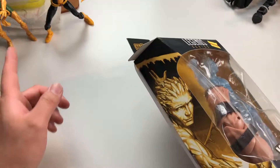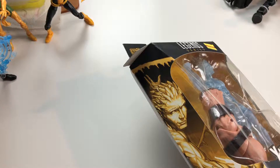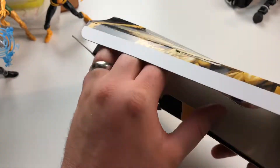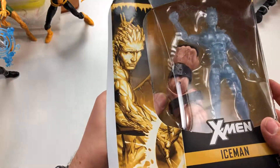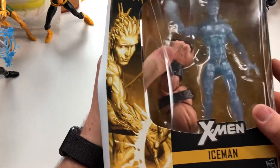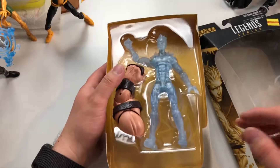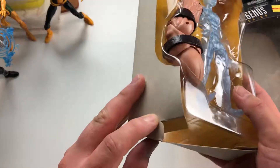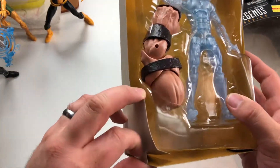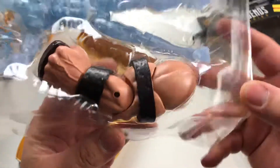Let's open this figure — we've got Kitty Pride, Phoenix Jean Grey, and Havoc waiting in the wings. There are some other figures to compare with. Let's get this guy out of here. There we go, this one was in there pretty good. I don't know why I'm always impressed with the size of these Juggernaut pieces — that arm is ginormous. It's huge, it's bigger than his whole torso.